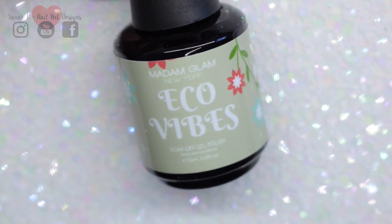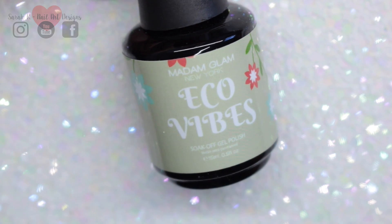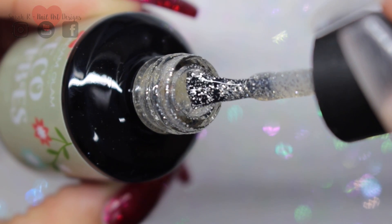And then we have Eco Vibes, so this is a clear base with teeny tiny pieces of silver.